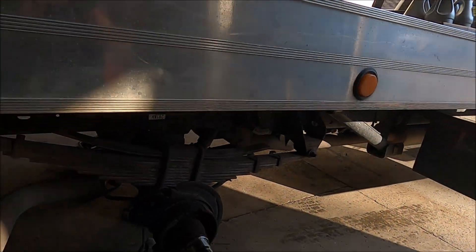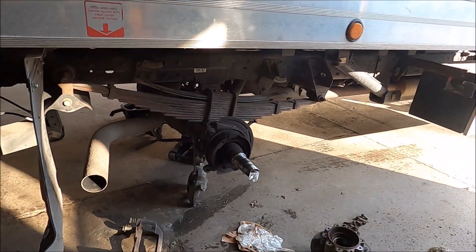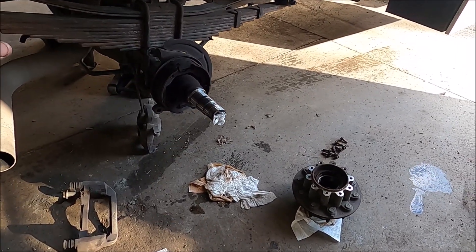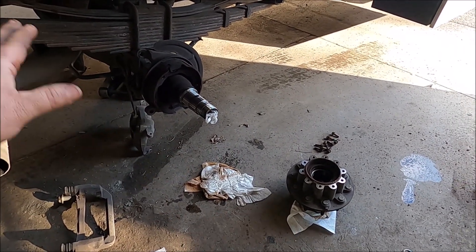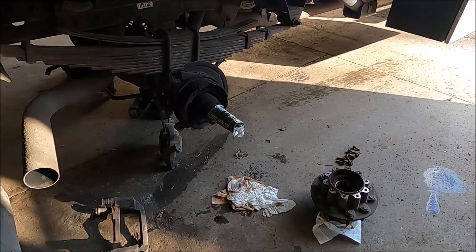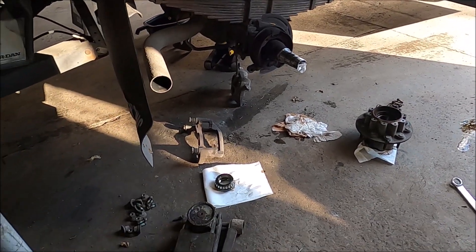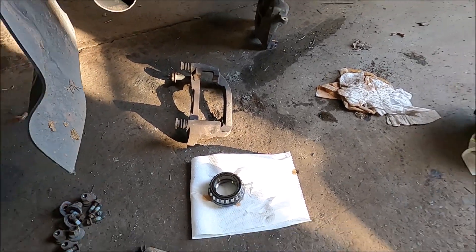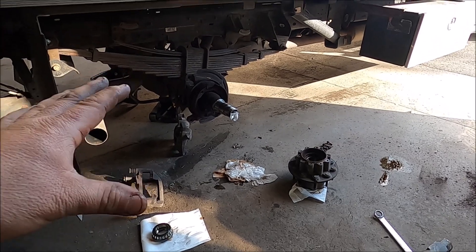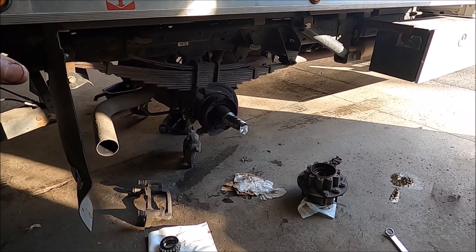This is what it looks like — I wasn't even going to make a video about this, but I decided to do it. This side is already apart — everything's apart except for the seal. I've got to take the seal out and the bearing, so I'm going to show you guys how to properly grease bearings, which are right there.